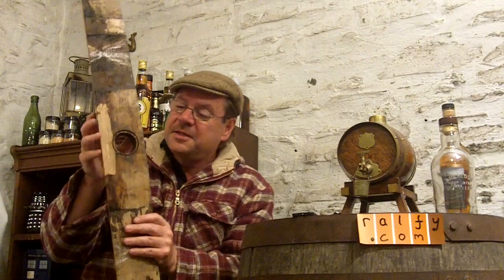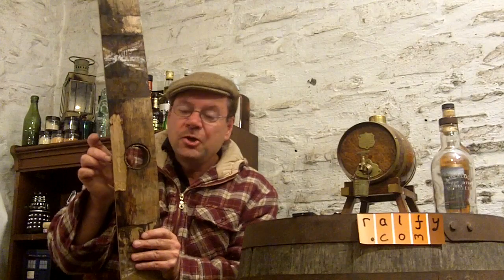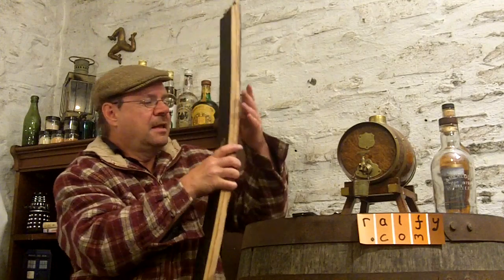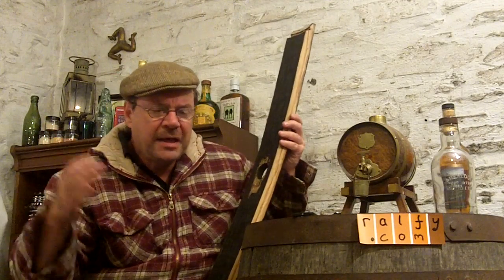One final note on the stave: this is the bung stave — it's the weakest part of the barrel. The areas around the bung hole are usually the thinnest part of the stave, and you'll notice when you look at barrels you have thick stave, thin stave, thick stave, thin stave — that's the way they're balanced for the assembling and construction of casks.